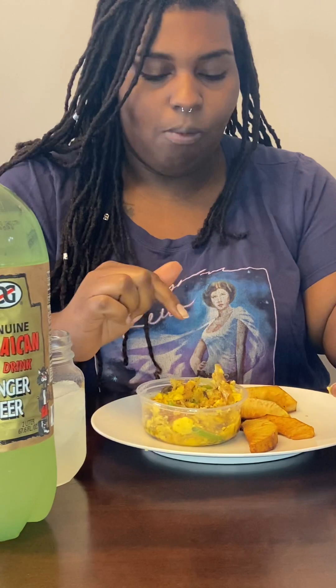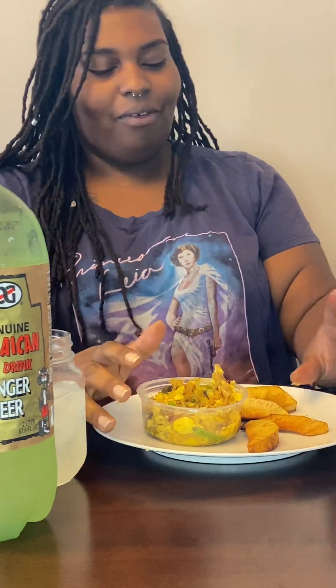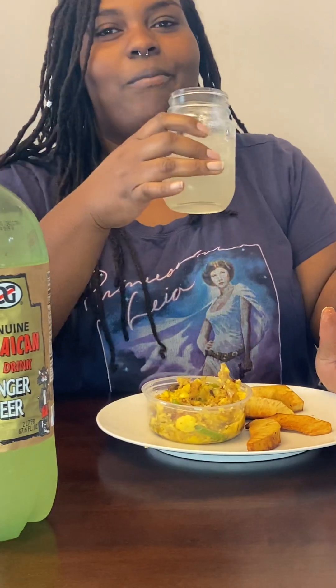I've got some tinned mackerel and sardine, and I'm gonna make a taste test. Promise it won't be long — got a lot of celebrating to do.